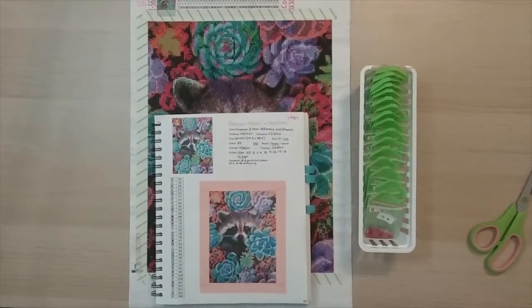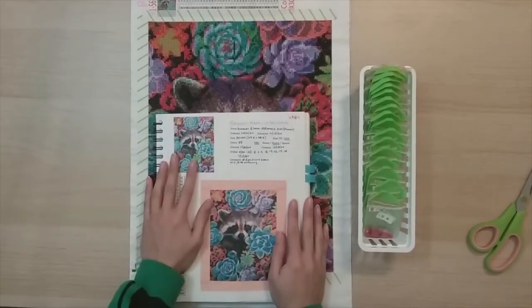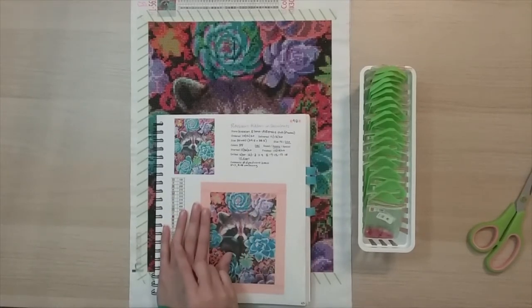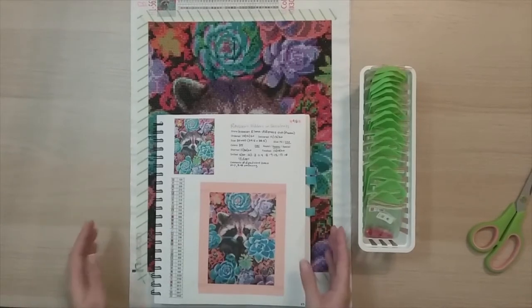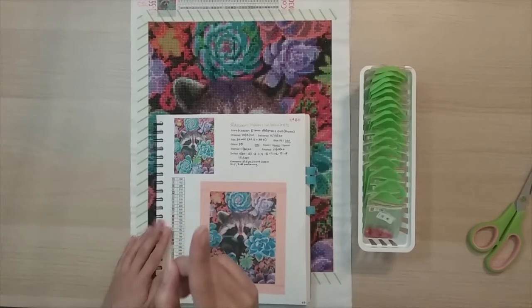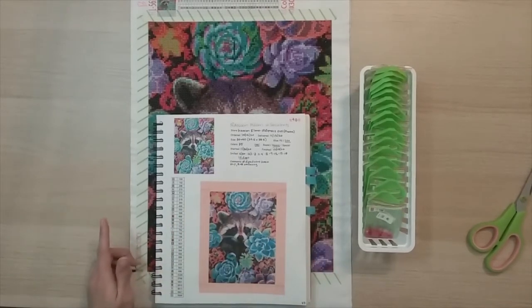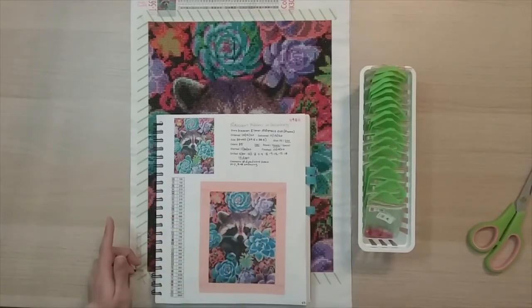Hello, welcome to another video. Today I'm going to be doing my completion review of this diamond painting I got from AliExpress. This was actually my DP Advent 2020 submission. So right now, since I did take a picture of all my squares, I will put in the montage here.